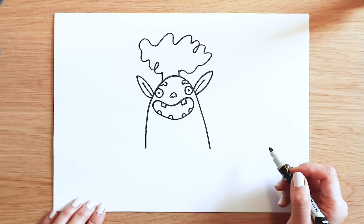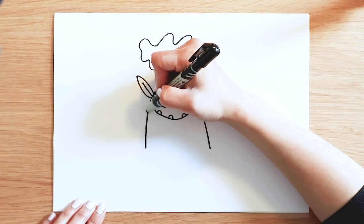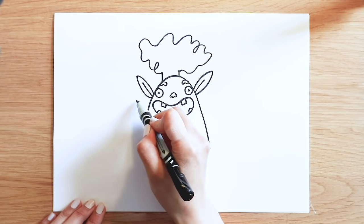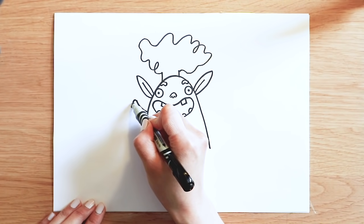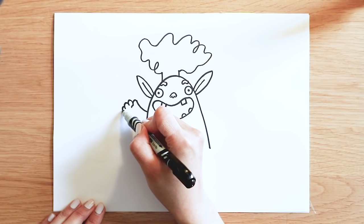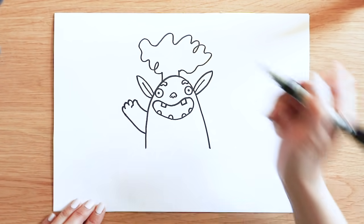Next, Trevor's very strong. He's got two big arms. I'm just going to draw one line coming out from here, slightly curvy. When it's long enough, it's time to draw his fingers. Thumb, one, two, three — he's got four fingers. And finishing it by going back.